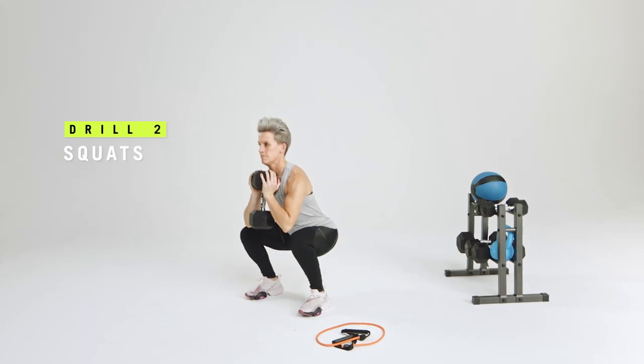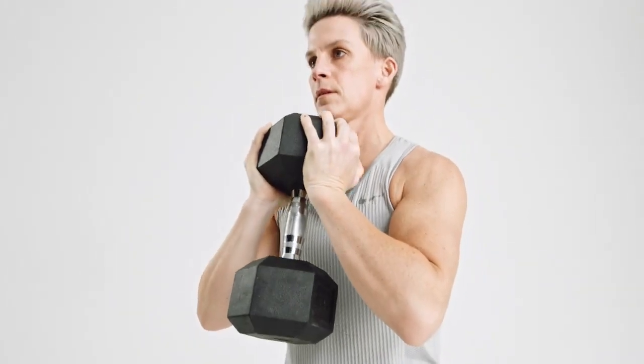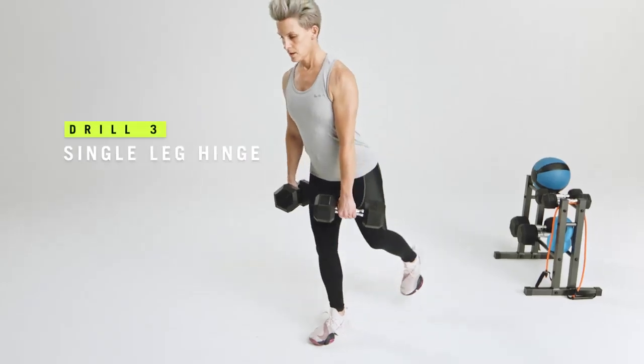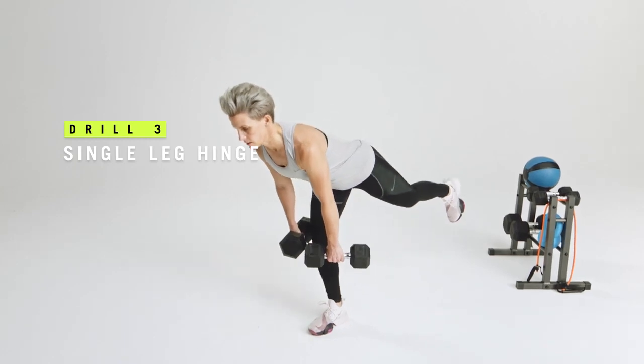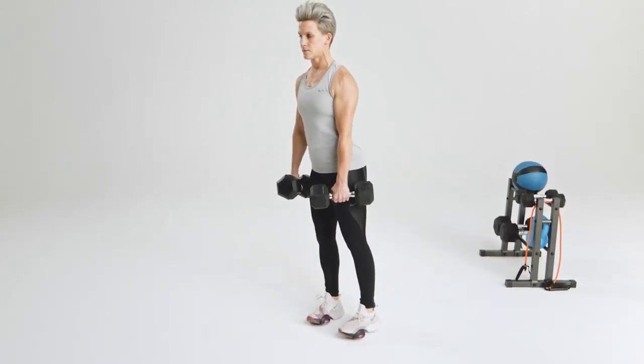Number two is squats — making sure that your hips, your knees, and your ankles work through certain ranges of motion in order to be a stronger runner. Number three is the single leg hinge, which helps target the hamstrings and the glutes and helps you to stay more balanced as a runner.